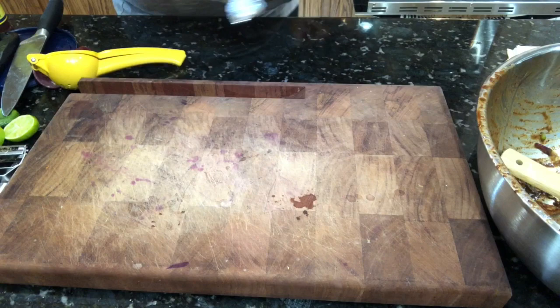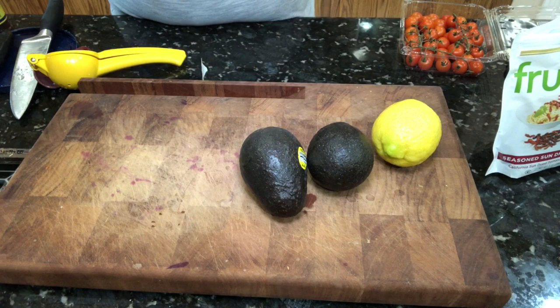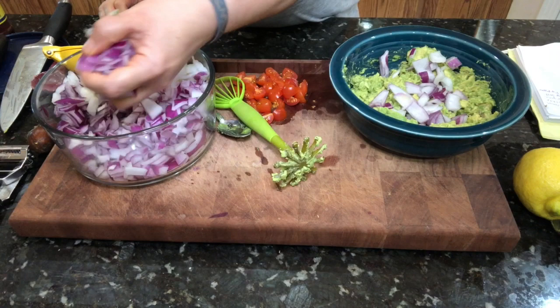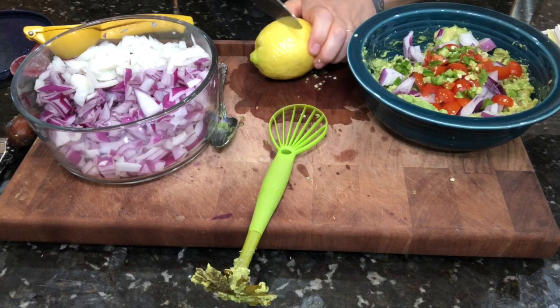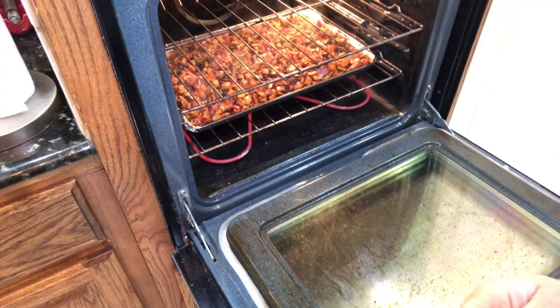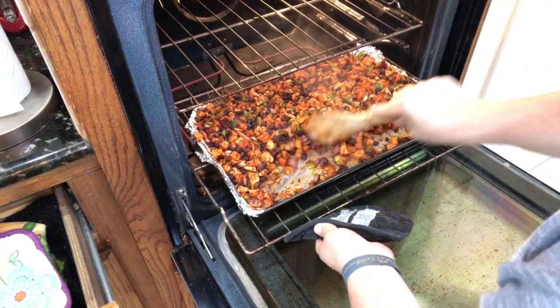Now we're going to make a guacamole: two avocados, a lemon, red onion, a few tomatoes, and one jalapeño. I'll use my avocado masher and add half a lemon. You can salt and pepper this to taste — I'll leave it as is and let everyone season their own. I'm giving the pan a stir; I actually think I was supposed to add the black beans after the fact, but I think it's going to be totally fine.